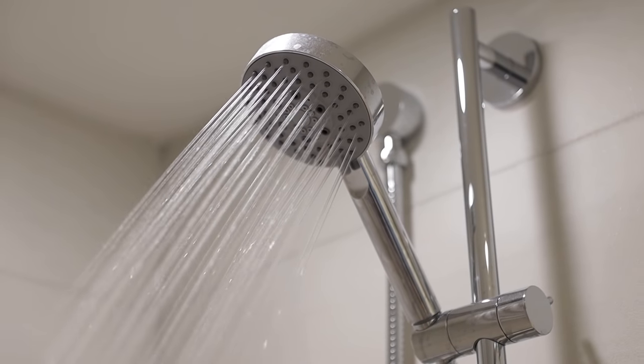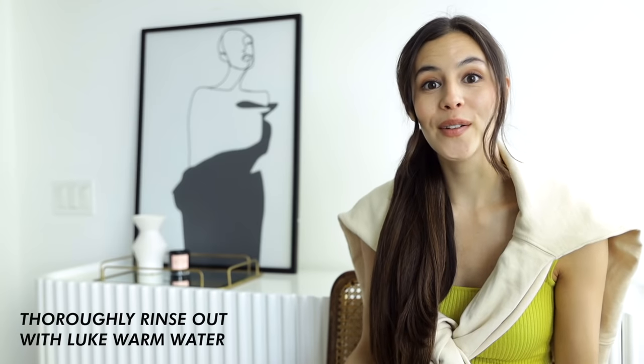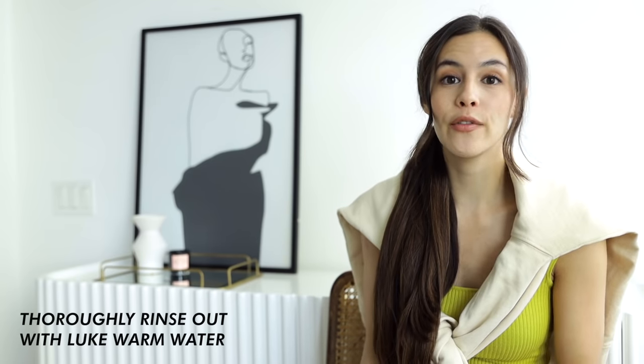During that 20 minutes, I like to do other things in the shower — washing my body, shaving, exfoliating. Then rinse it out using lukewarm water, making sure you thoroughly rinse out all of the rice water. You don't want to leave any remaining on your hair, because the abundance of protein, if left on too long, can actually dry out your hair — the opposite of what we want. So be sure to rinse very thoroughly.